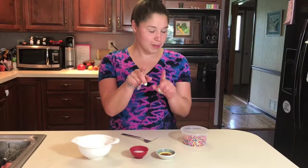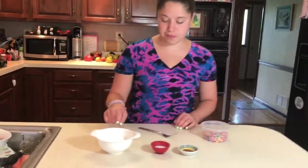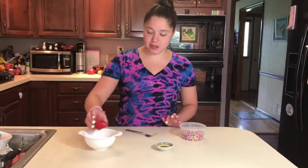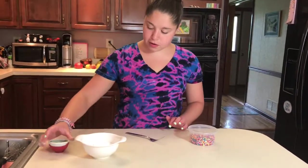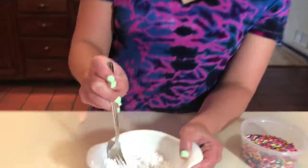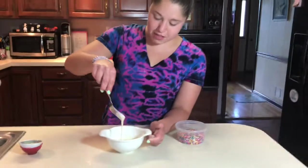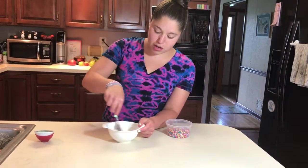Now it is time to make the glaze because the doughnuts are cooling. Here are all of our ingredients for the glaze: half a cup of powdered sugar, one tablespoon of rice milk, and half a teaspoon of vanilla. We're going to add everything together and mix it with a fork because that will help get the lumps out. This is just a very simple vanilla glaze — it's going to help bring out the vanilla in the doughnuts and add some sweetness. You don't want it too thick or too thin.